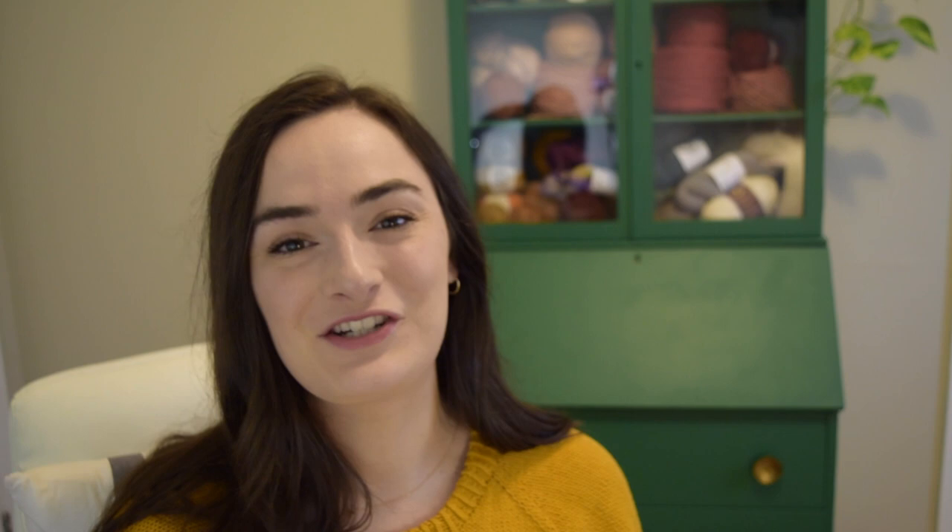One of the other things I changed about this sweater is instead of the classic knit one, purl one ribbing, I went ahead and did twisted rib, just because I thought it looked nicer and a little bit more sporty to go with the sporty vibe of the sweater.